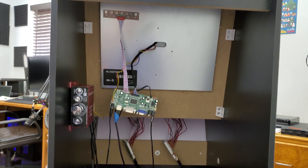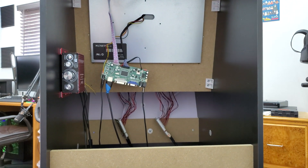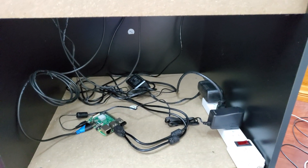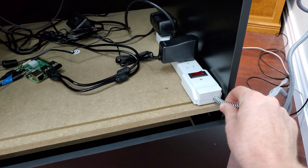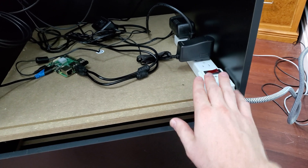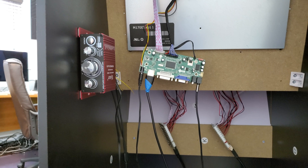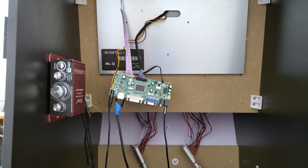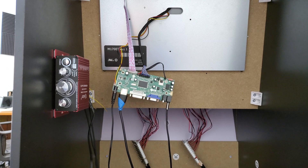Everything is now wired up. I don't do any cable management because there's a backplate that covers everything, so it really doesn't matter if the cables move around. The only thing I taped down is the power supply so it doesn't shift. I cut a hole in the corner of the backplate so you can still access the power button, and another hole to access the volume control knob. If you're looking to do this yourself, follow ETA Prime's video — the link is in the description.